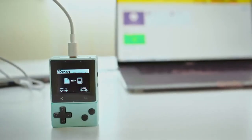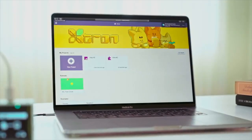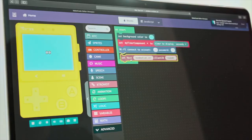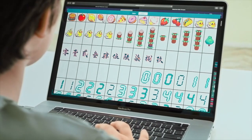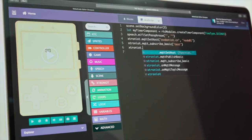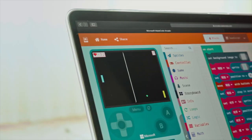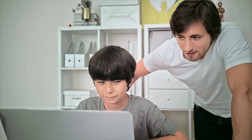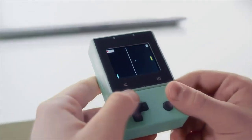Now let's explore the rich functions of Xmaker. Xmaker has rich code blocks and image resources to make it easier for beginners with limited knowledge of programming. It also supports JavaScript and Python languages. The programs written can be run and tested on the simulator, and after developing, it can be downloaded to Xtron Pro and ready to go.